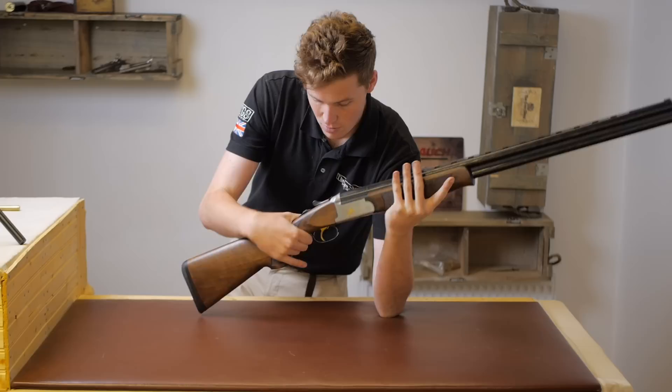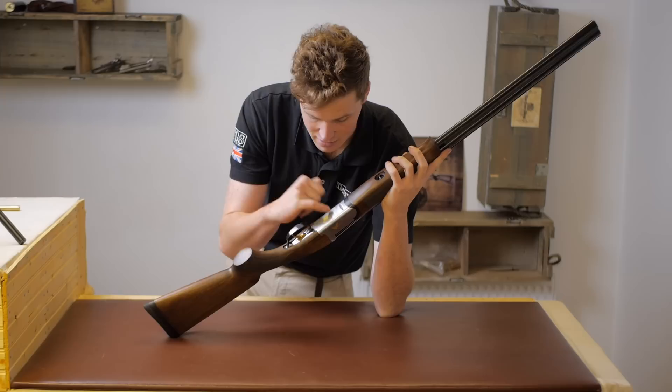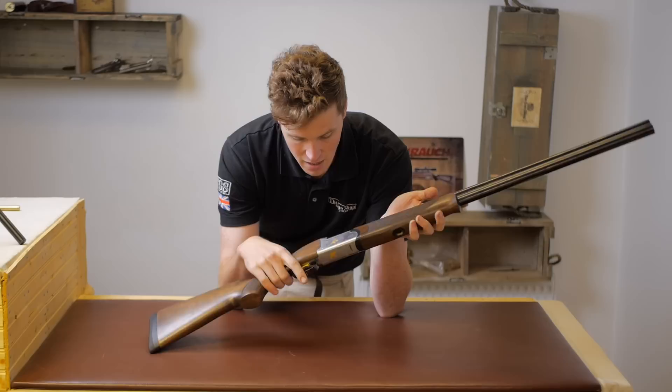Moving on, you have a silver steel action with a gold trigger, a golden inlaid pheasant, a golden inlaid partridge, and a golden inlaid woodcock. On the bottom we have the Franchi Elegant branding — very nice. There's also some acanthus scroll and little rose detail over the trunnion, with a touch of bordering. For something that is not heavily engraved, the whole thing is done really, really nicely — I very much like it.